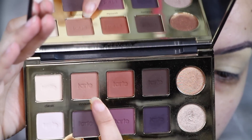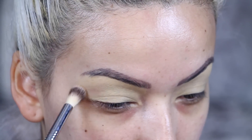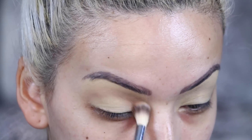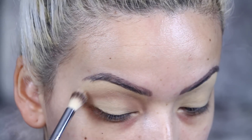Then I'm going in with the color Innocent from the Tarte Amazonian Palette. I am using my Karity brush — I think it was about 4 bucks. It is the E31 brush and I'm applying that as my transition shade.